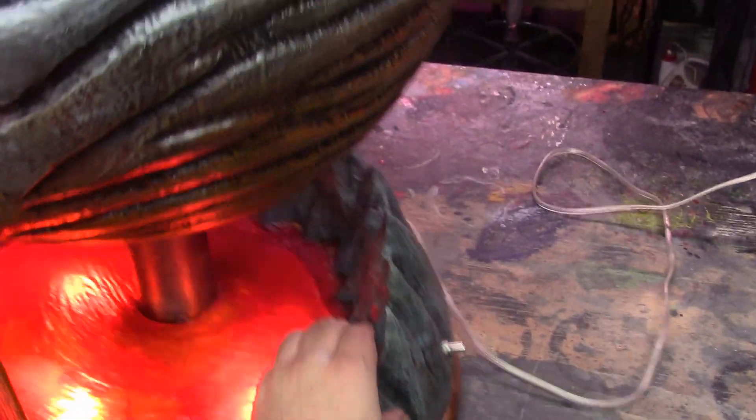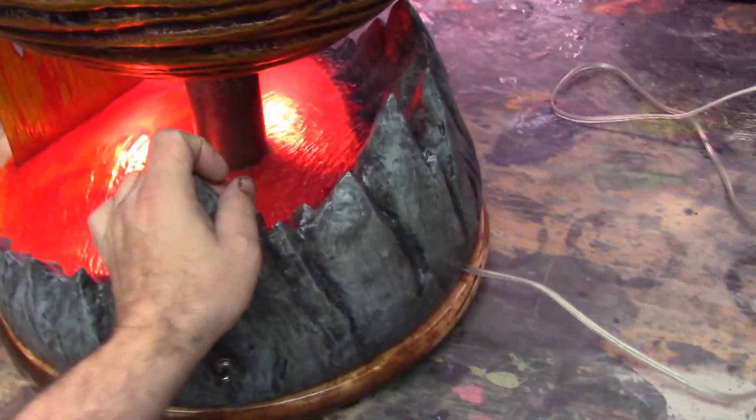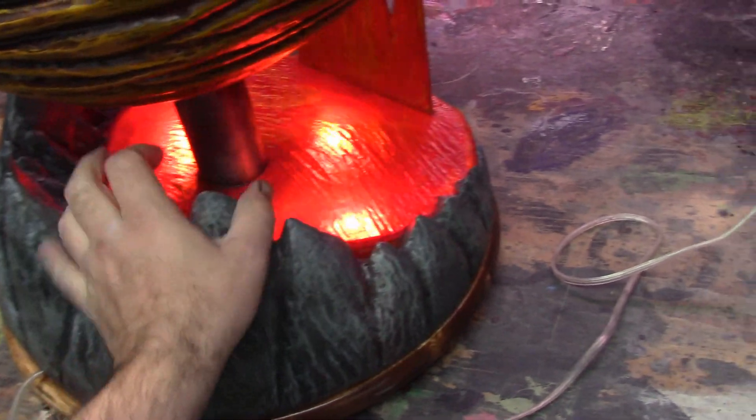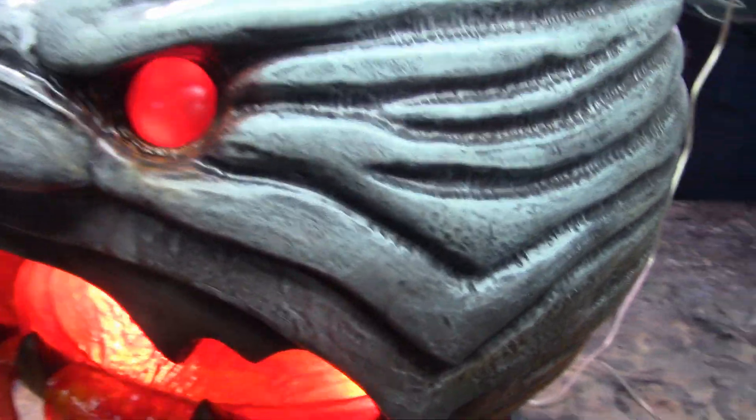Overall he took about 200 hours to make, weighs about 40 pounds, and this is made out of some polyurethane casting resins, some clear resins and epoxy sculpt. I used about three gallons of resin to make the sphere for the orb head.